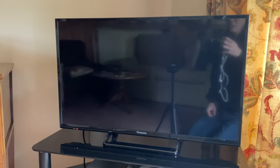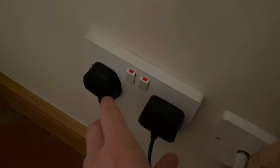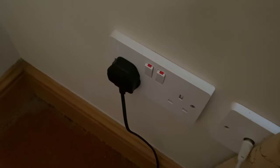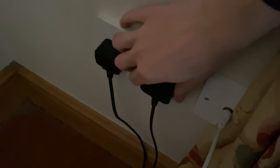To restart the TV, we need to unplug it from the wall. Come behind your TV and unplug it — here is mine. Unplug it and leave it for around 30 seconds to make sure all the power completely drains. If after unplugging and plugging it back in it still isn't working, what we can try is unplugging it and then holding the power button for 30 seconds.